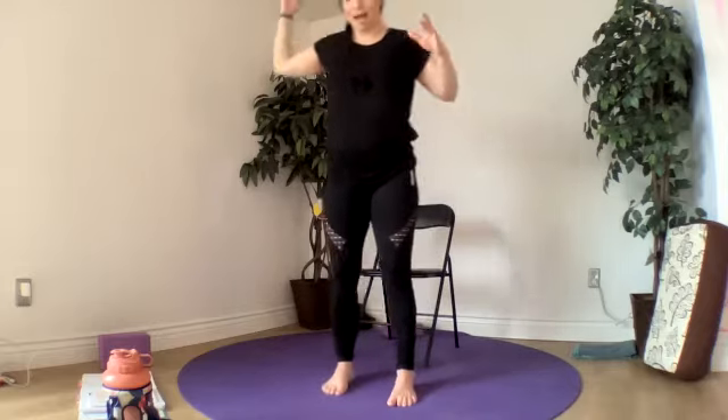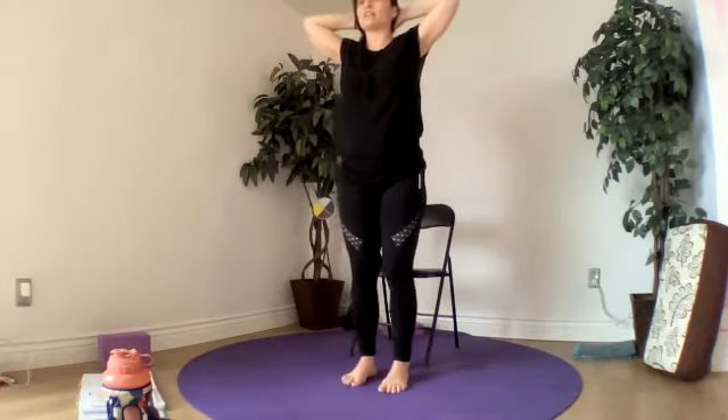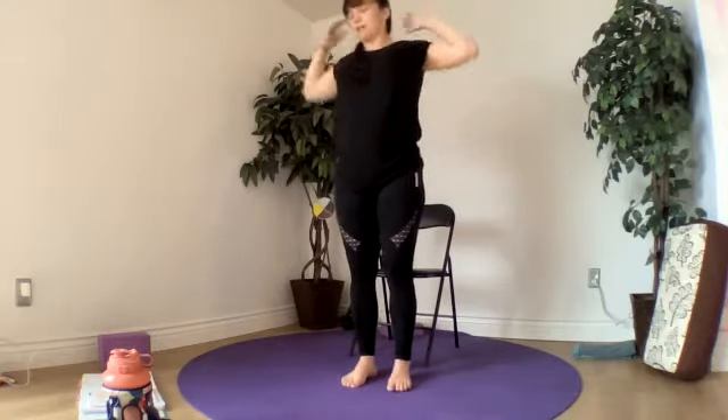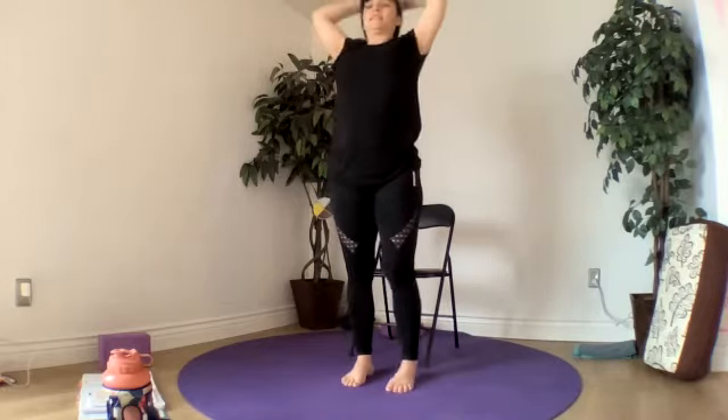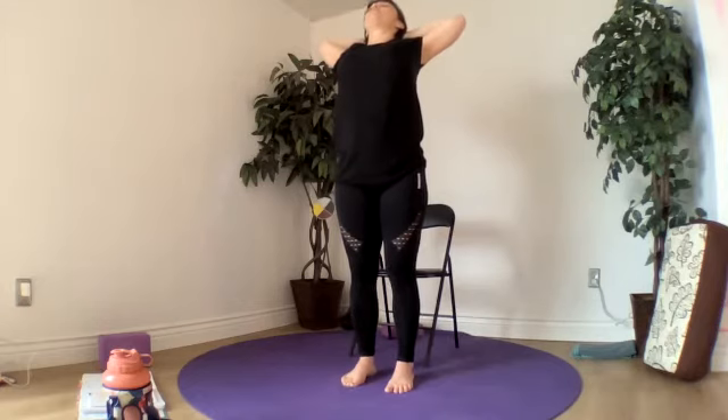And then we'll bring our feet back, place our hands back behind our head. Let's open up and do a back bend, which runs up the whole side of your leg. Open up our hearts.